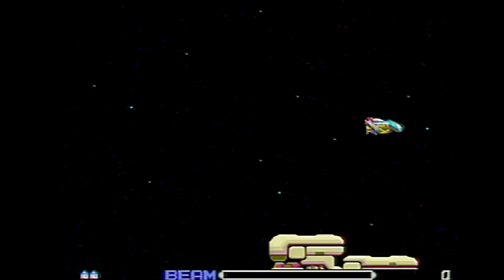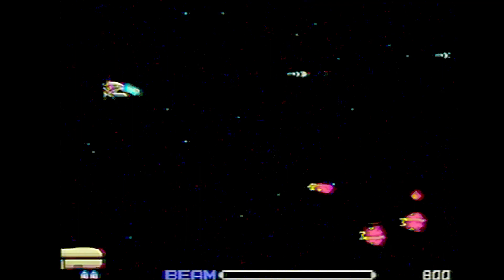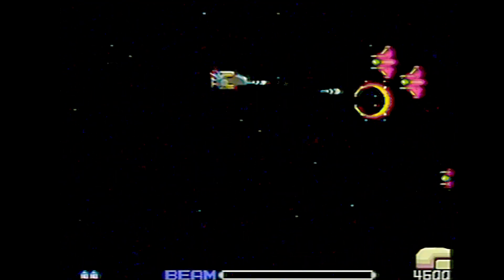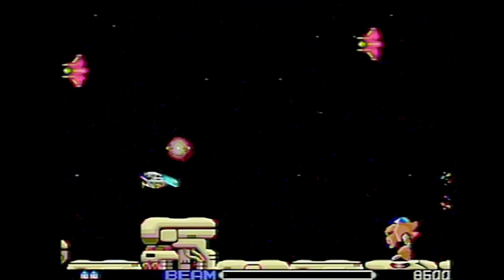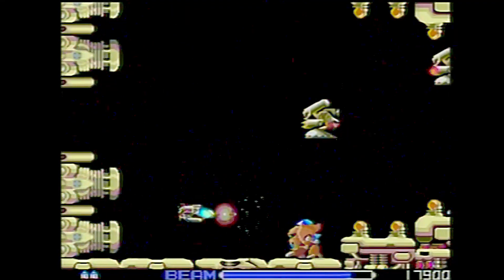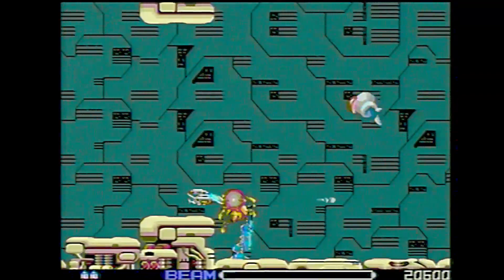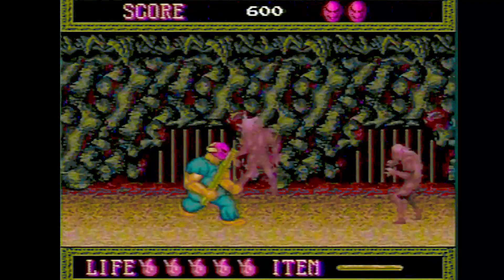It wouldn't be a TurboGrafx-16 video without R-Type. I remember playing this one after work at a Circle K or 7-Eleven — my friend and I would get pretty far, maybe to stage four or five before we'd die. Once you die you lose all your weapons and start with nothing, so you might as well give it up. You want to turn the turbo off on this game because hitting the button charges up your power — with turbo on it just keeps firing continuously, which prevents you from charging.